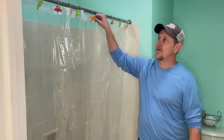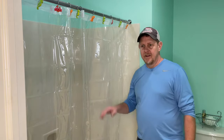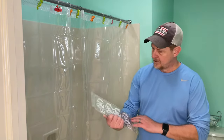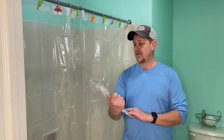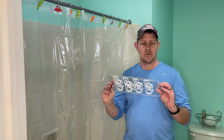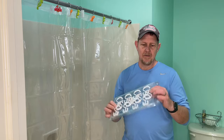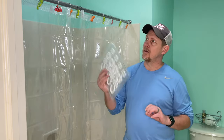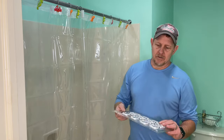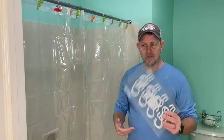A lot nicer than what we had on here before. So we're gonna go ahead and put the decorative one back up and use these hooks right here, which I was also given — these are the Amazer plastic double hooks. Same company sent them to me. They've got rollers on one side and they have two hooks so that you can put both the liner on there as well as a decorative one.